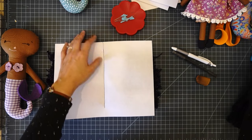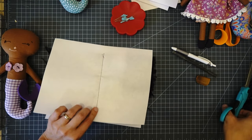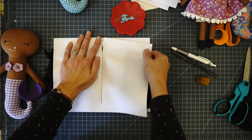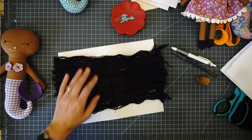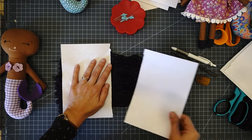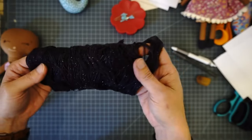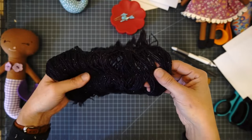After sewing, trim off your threads, then tear the paper away — that's another reason for the small stitch length, so paper doesn't get caught in the seam. Here's your first weft of hair: it's secure and ready to go. Now we need to make three more. You might only need three total, but on this doll I needed four — it just kind of depends on how big you make them.